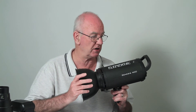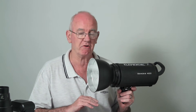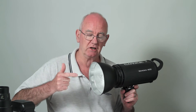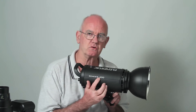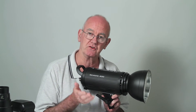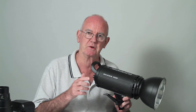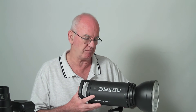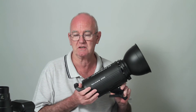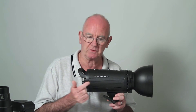This particular model I don't think is made anymore, but there are hundreds of makes — Bowens, Hensel, Elinchrom, and lots more, including many made in China. This is a 400 watt-second light — we used to call them joules — and you can get 180 watt-second or 120 watt-second lights. A 400 is quite sufficient for anything, and I'd even say a 180 to 200 watt-second light is ample for portraits.